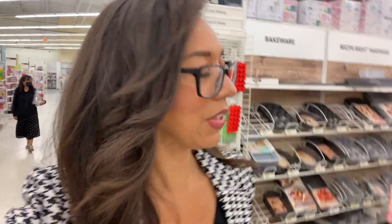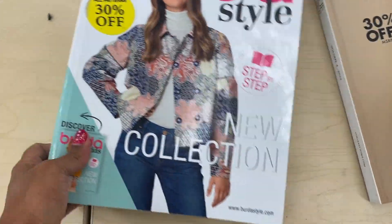First things first, I need to find a pattern because the pattern will tell me everything else I need — how many yards of fabric, what size buttons, what embellishments, how long the zipper should be, all of that. So let's try to find where they keep the patterns. I like Burda patterns.